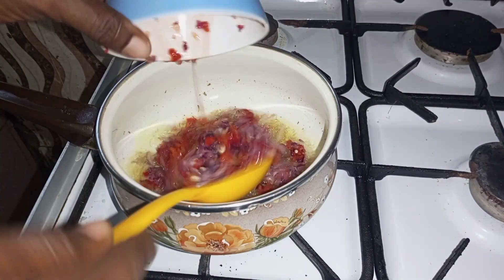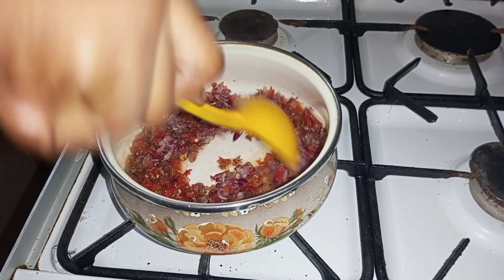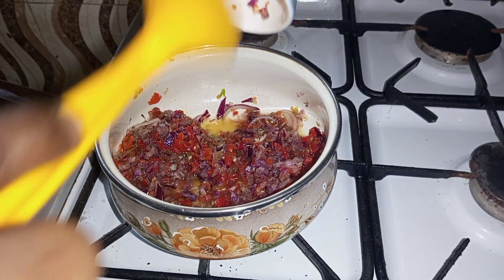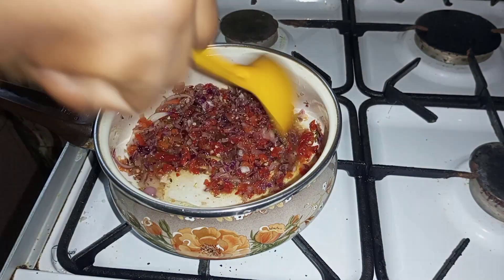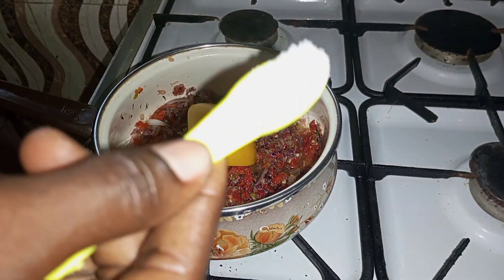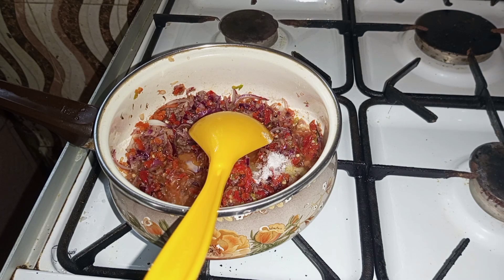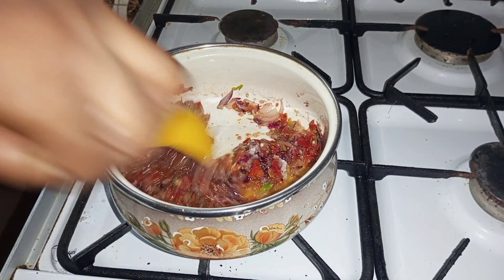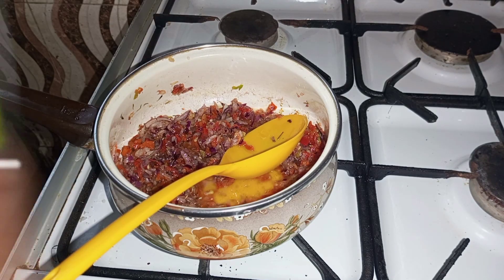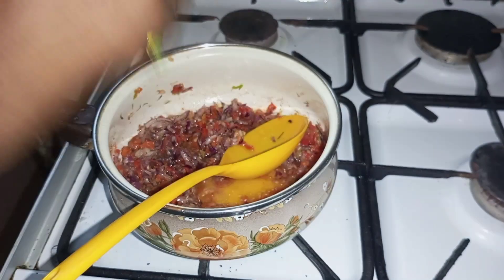Then I'm going to add my scotch bonnets and my onions — I've grated the rodo and onions together — and I stir it all together. Then I'll go in with the rest of my spices and my seasoning, adding my salt, my ginger and garlic powder.